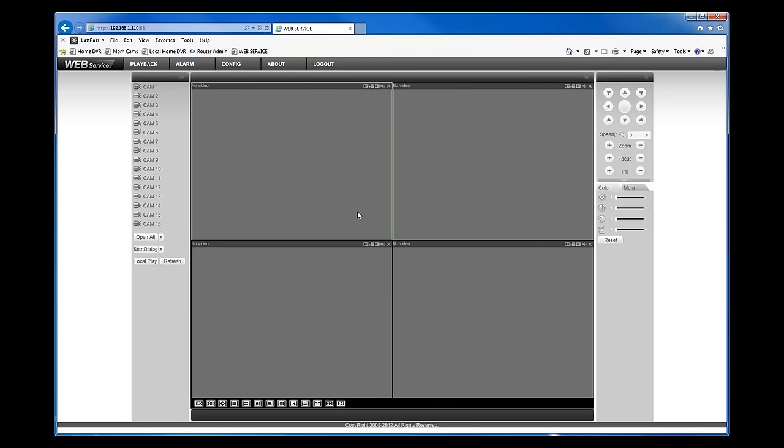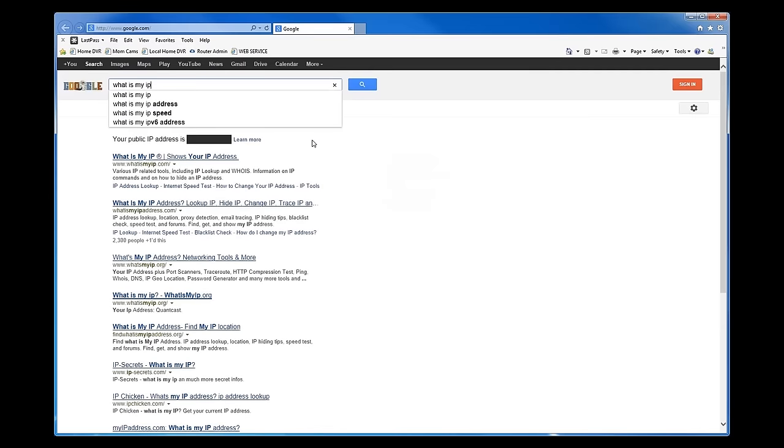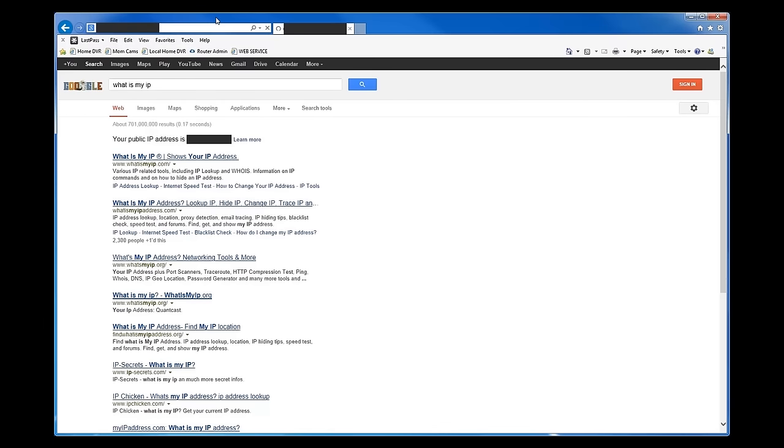When you want to connect to your DVR externally, you need to find your external IP address for the network the DVR is on. If you're out of state, out of the country, or connecting via cell phone off the network, the internal IP address won't work. To find your external IP address, go to Google and type 'what is my IP' — that will bring it up. You can then use that external IP address to connect to the DVR from an external location, but note that if you try it while inside the same network, it won't work. You need to be outside the network for the external IP address to function.